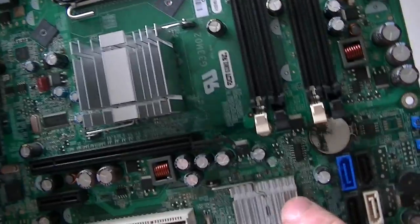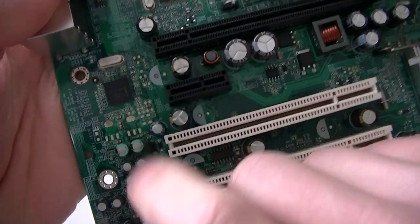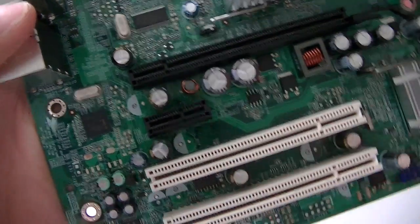There's the north bridge and south bridge — it's a G33 chipset. There's the audio chipset right there — Realtek — and this is the Intel LAN chipset right there.